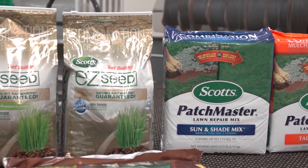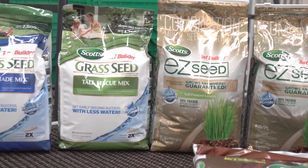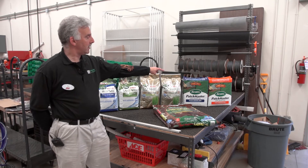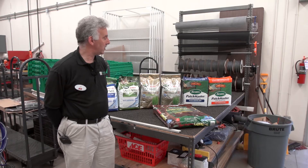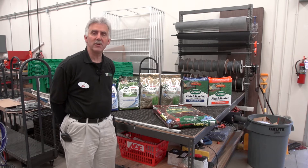Scott's is the industry leader in grass seed, and we're going to talk about how you can utilize these products to make your yard look great. We have an assortment of products here. We've got the Scott's Patchmaster, which is a lawn repair mix. They have a sun and shade mix which has ryegrass, Kentucky bluegrass, and red fescue — several strains of those. We also have a tall fescue mix as well.